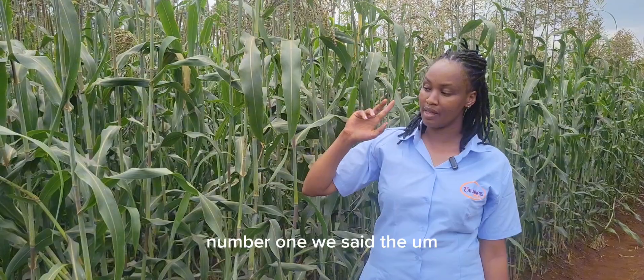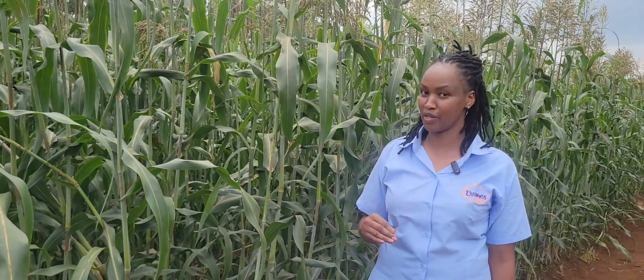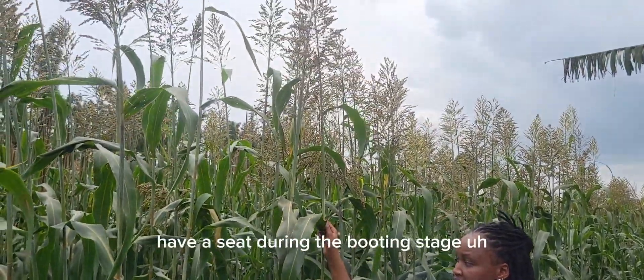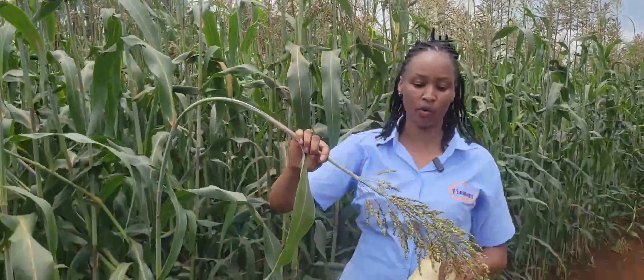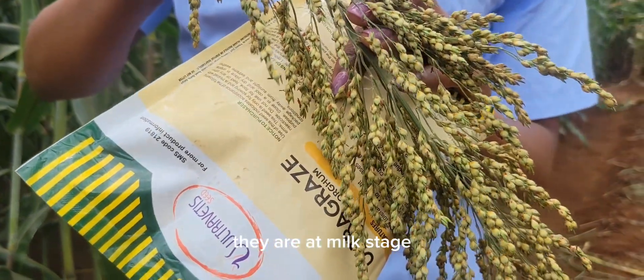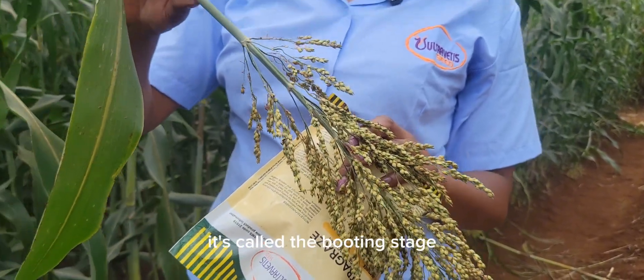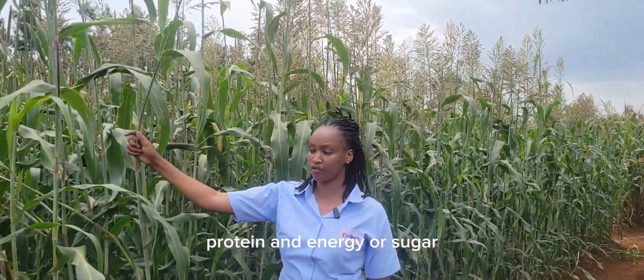Number one: the maturity period is shorter. In two and a half months, imagine having your crop ready. You normally harvest during the booting stage — when the head is just forming and the grains are at milk stage. That's the ideal way to harvest ultra-grace. It's called the booting stage — that's when you get maximum protein, energy, and sugar from the crop. With this sorghum variety, you get about 16 to 18% brix, which is a lot.